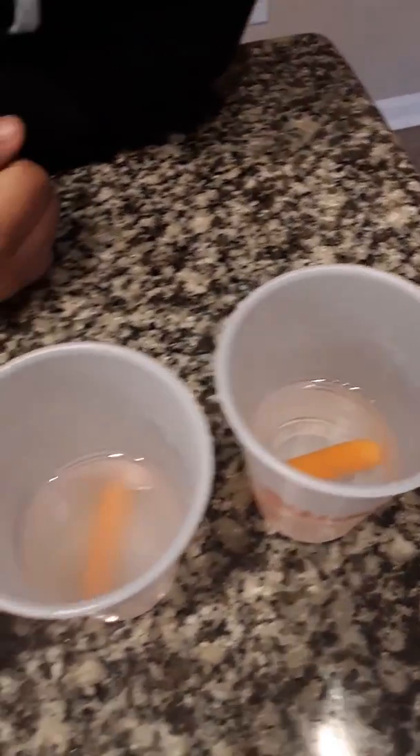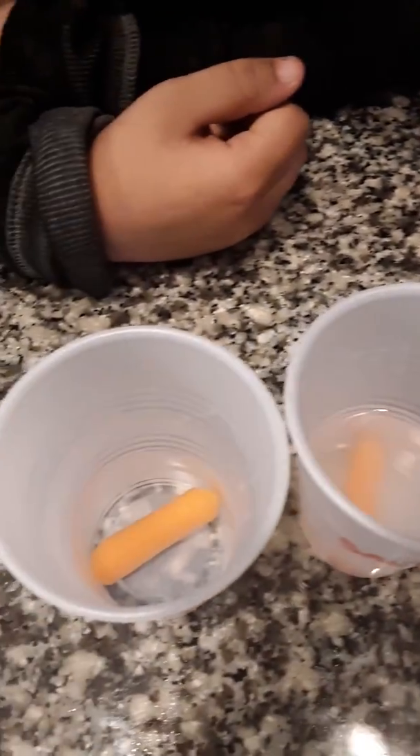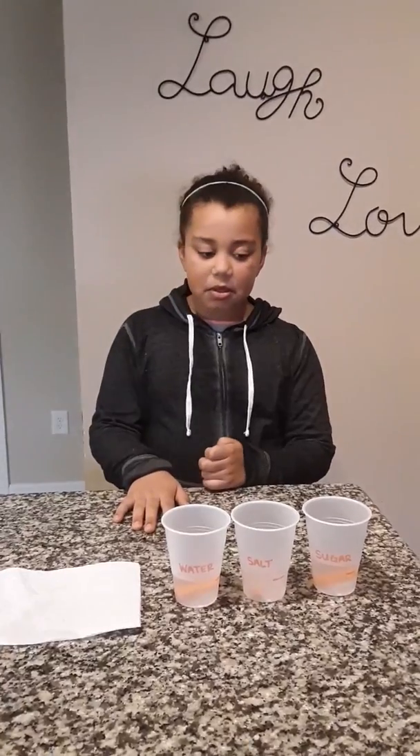Okay, we're back. We left them overnight and now we're going to make some observations. They still look like carrots. What do you think might have happened overnight, Jordan? I think that the water one stayed the same. The sugar one — the carrot sucked up the water and it tastes sugary now. And the salt one did something crazy and like turned the insides to mush or something like that.